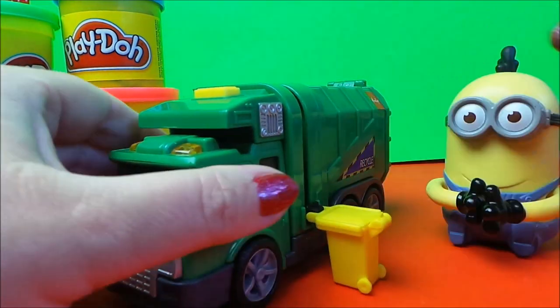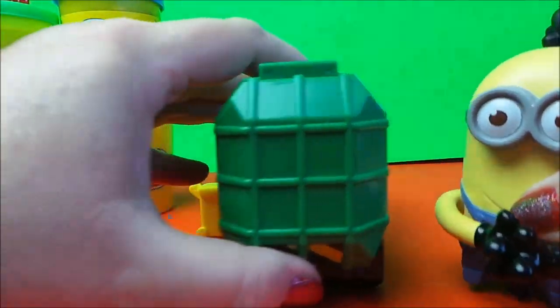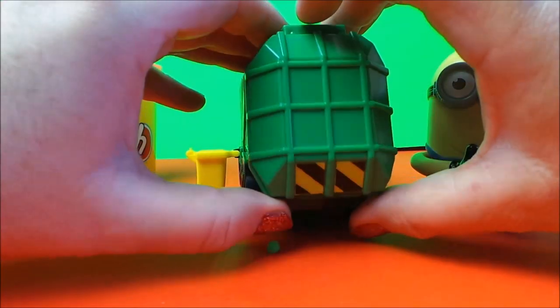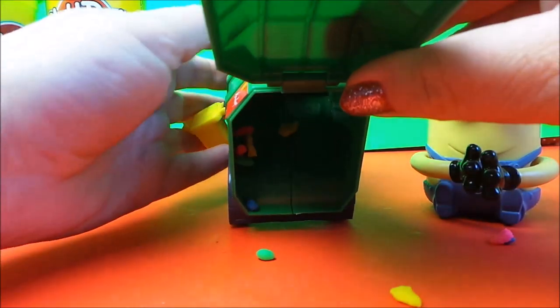Bring it back down. Let's take a look, shall we. And here we go — here comes all the rubbish.